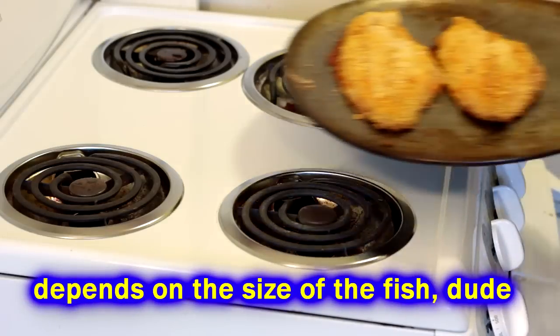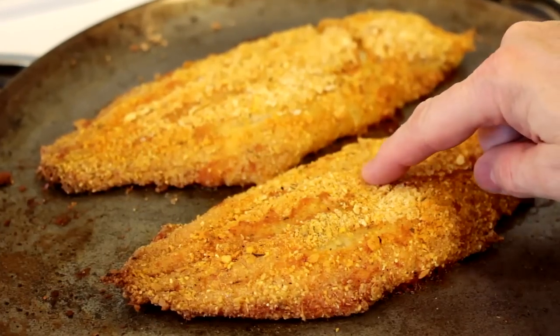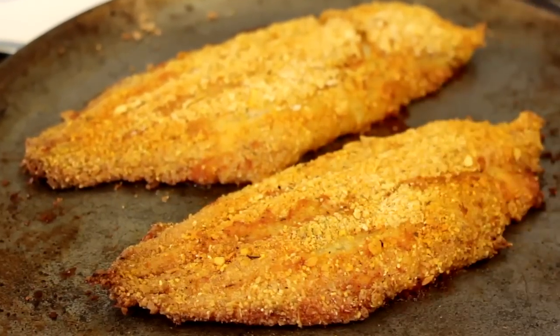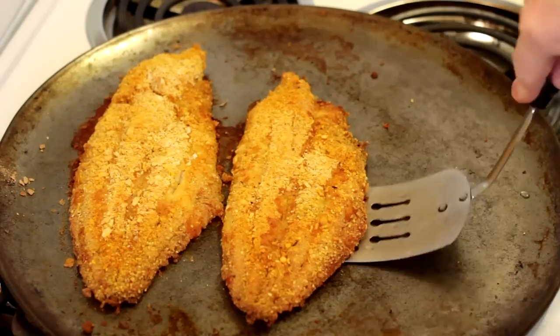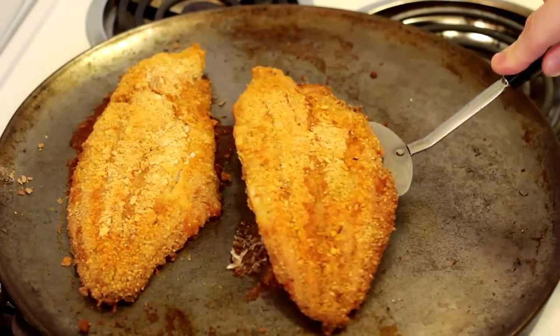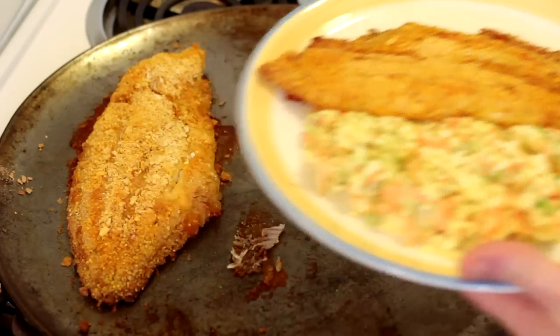Bake it for about 30 to 45 minutes at 375 degrees until your catfish is done. These are big pieces — if it's smaller, it won't take as long. See when I'm pushing on it, how it bounces back up? That's one way you can tell it's done. Also, if it's black, then it's overdone. When it has enough color and springs back when you push on it, your catfish is done.